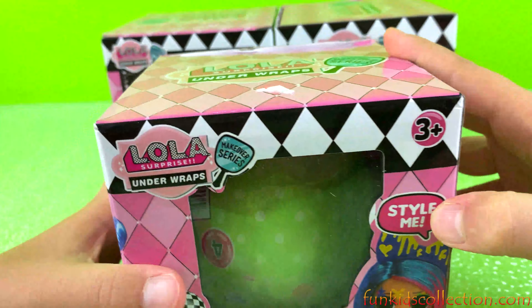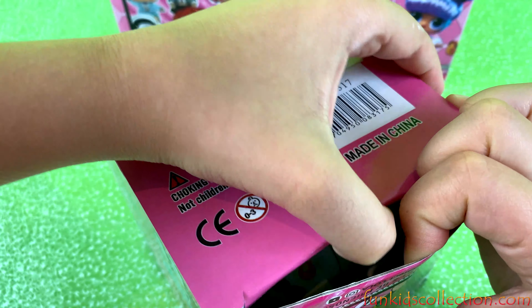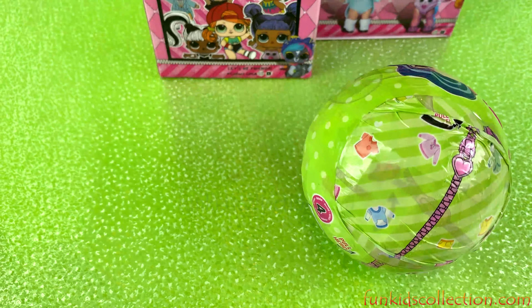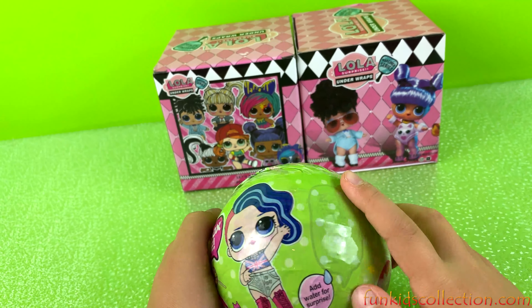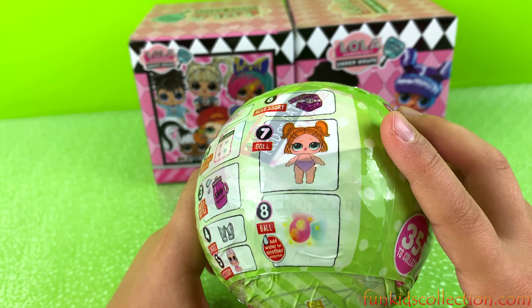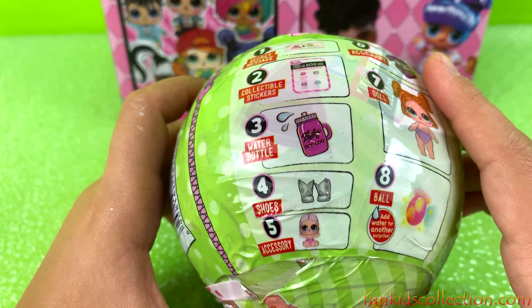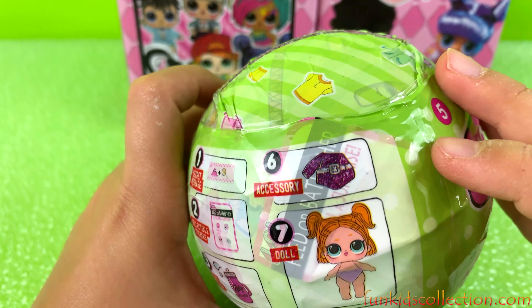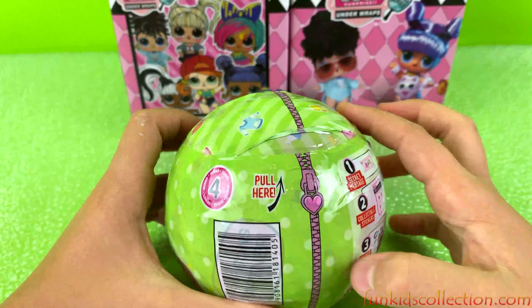Let's start with the first one. It looks like we've got a green ball inside, so let's open it. We got a LOLA ball — not an LOL ball. It says 'add water for surprise' and 'unbox me.' It lists: one secret message, two collectible stickers, three water, four shoes, five accessory, six accessory, and seven doll. I don't think number six is an accessory — this looks like a doll — but I don't know.